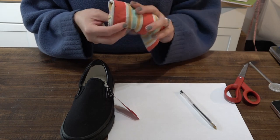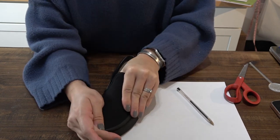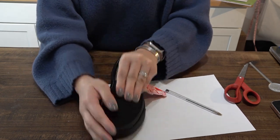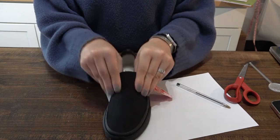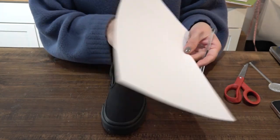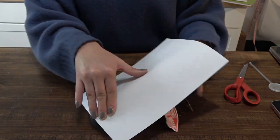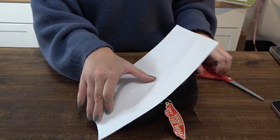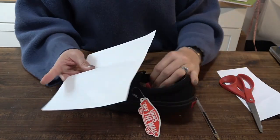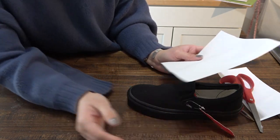First, take a napkin, towel, sock, or anything else and shove it down into your shoe. You want to make sure that when you push on it, it will not give or bend, because you're going to want this template to be perfect. Once it's all stuffed in, all you need is a plain piece of paper and a pen. Trim it down and line it up to where the shoe starts at the very top.